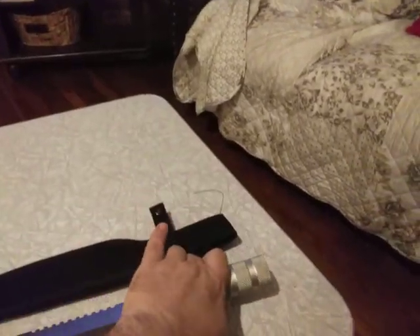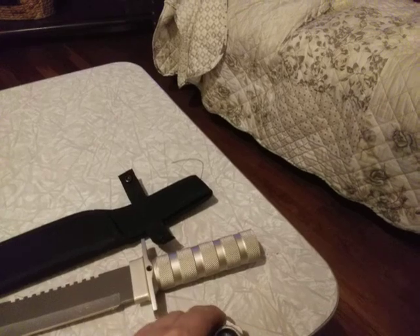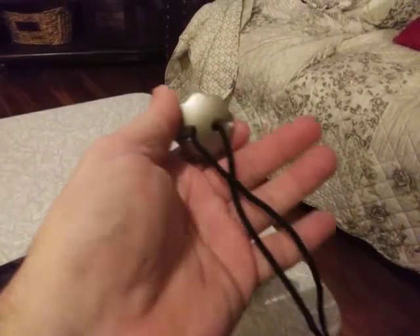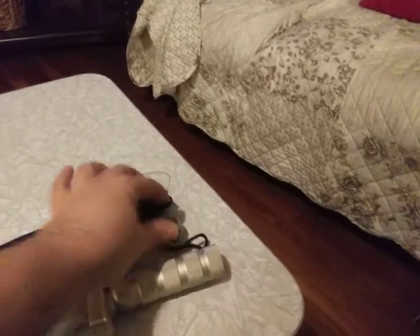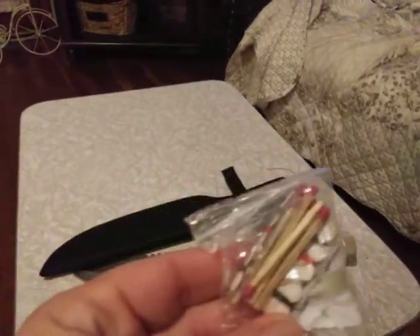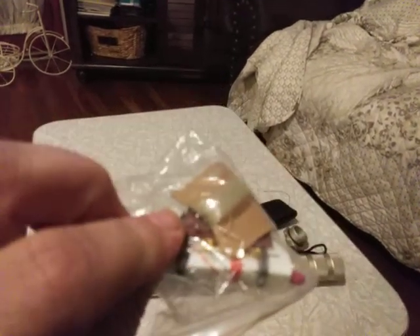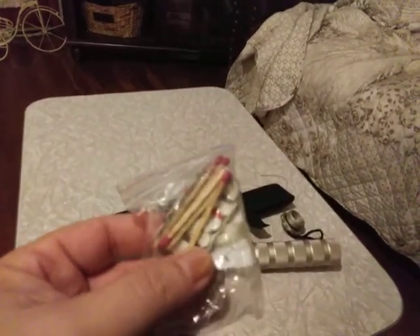Gonna find out how well it goes. This is the tip of the handle — it has a compass in it. And your basic like threads, matches, weights, hooks, fishing line — that type of stuff.